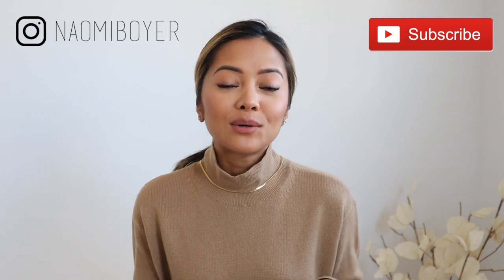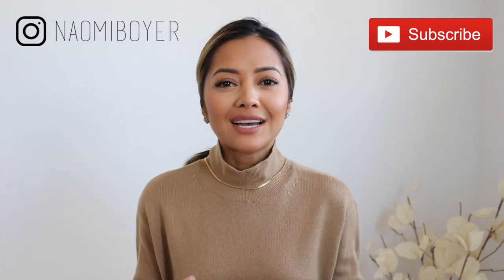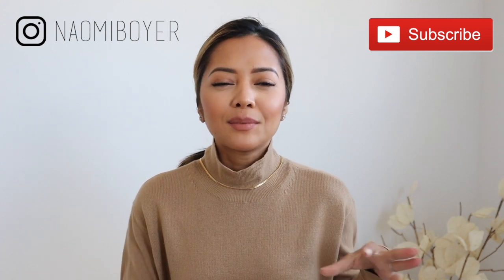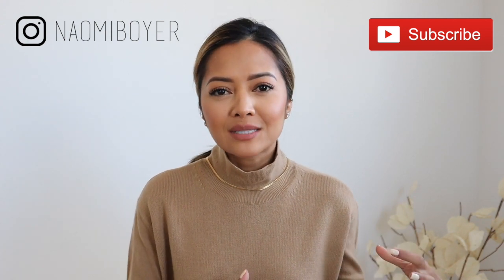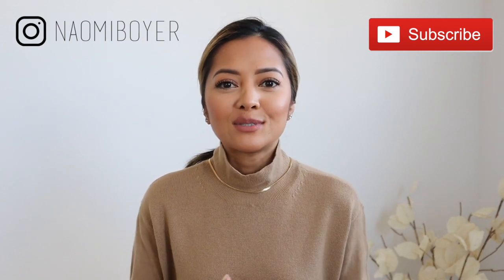Hello everyone and welcome back to my channel. In today's video I'm going to show you six ways to rework old items that you have in your closet — these are little fashion hacks, taking things that are maybe old, maybe you don't really wear as much, and showing you fresh new ideas and really cute ways to wear them.